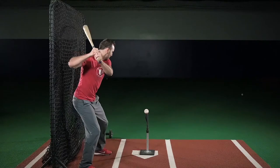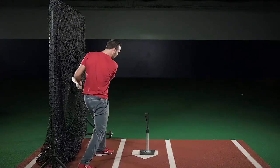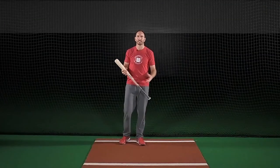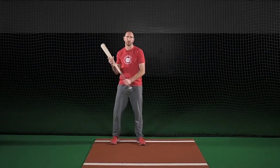Now if you hit the net with your bat, that means that you're swinging east to west, which causes you to be in and out of the hitting zone too quick. And this causes a recoil, which promotes a defensive swing.